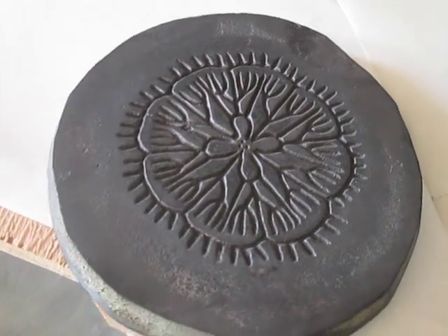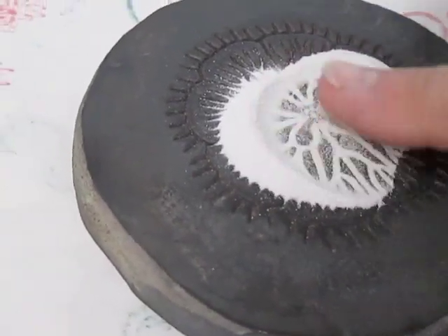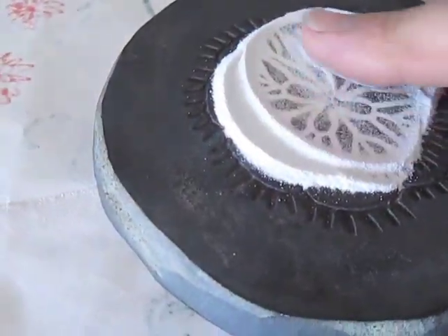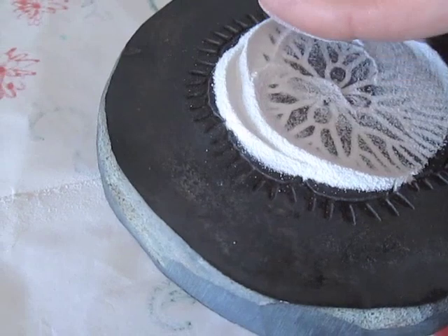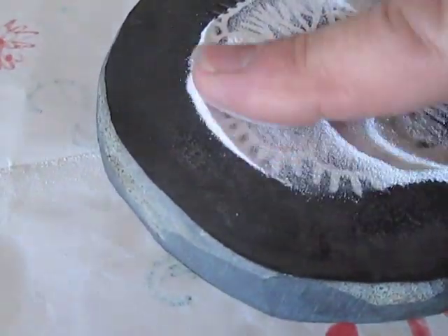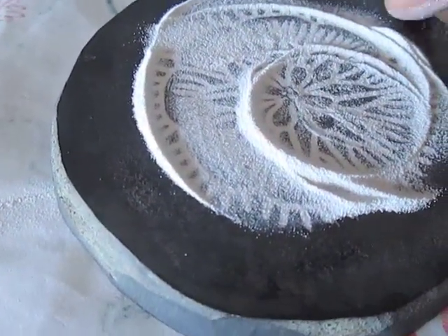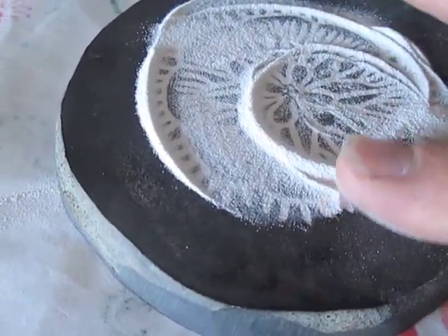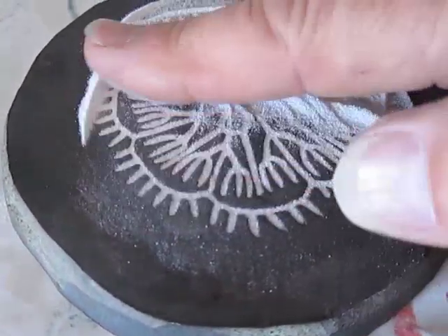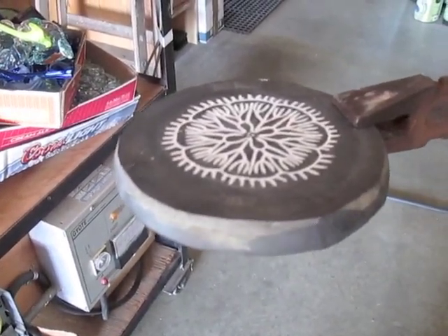Now I'll show the process for making them. I'm going to spread white glass powder onto this mold and make sure that the powder fills the grooves. Then I'm going to wipe off the excess. Now this gets preheated in the annealer.